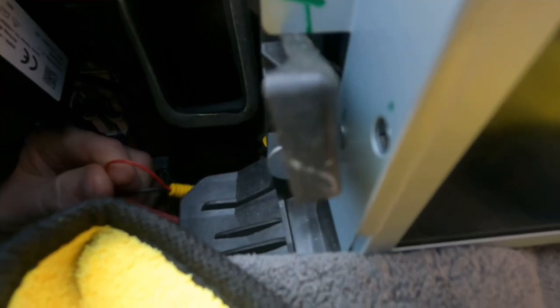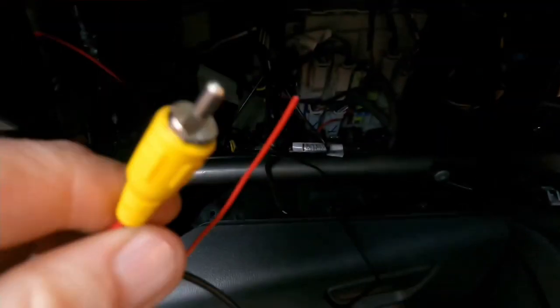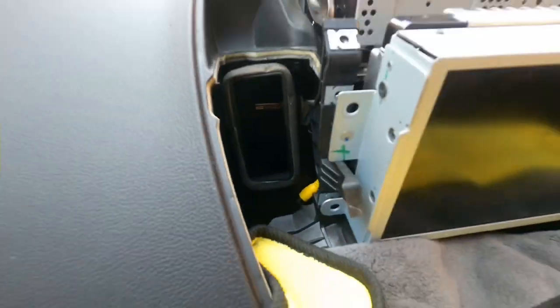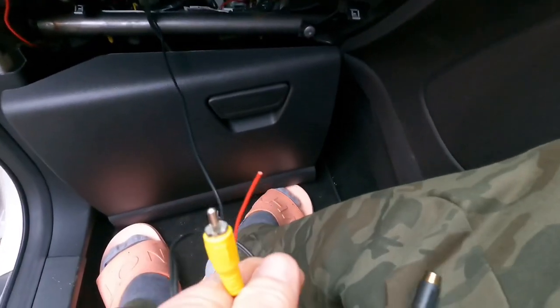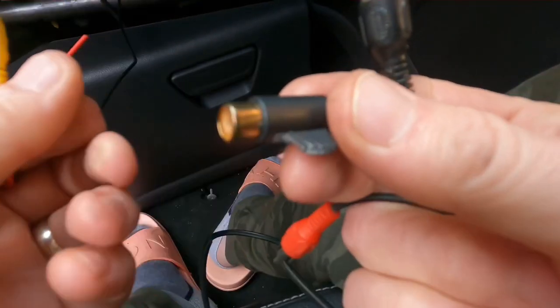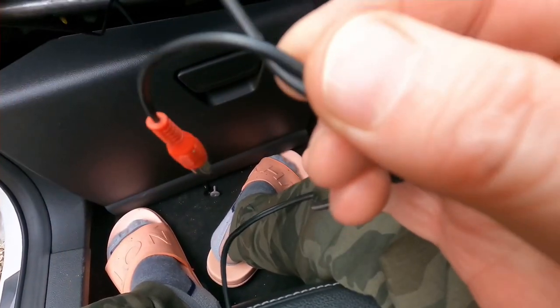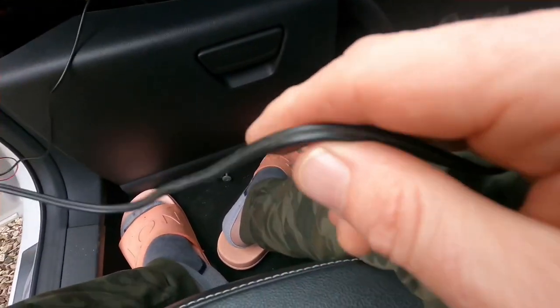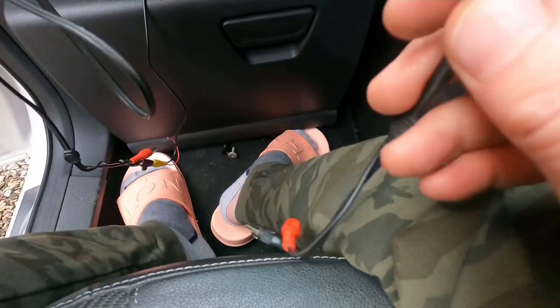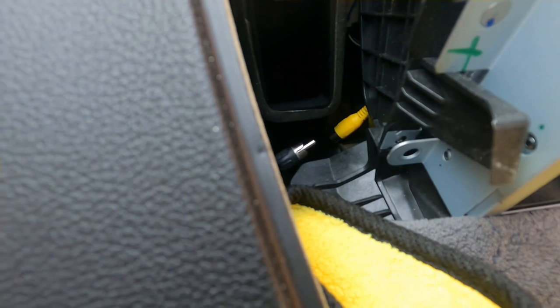As you can see it would be long enough, but the wire is too tight under here with the glovebox. So what I've got is a home phono lead — a phono extender. What I'm going to do is pop that onto there, pop that onto the black — that gives me another metre of wire. So now I'll go back to the yellow and hopefully that should be it — as simple as that.